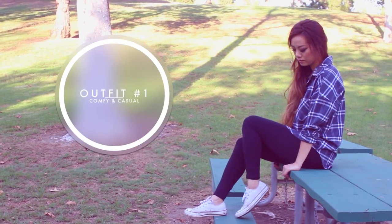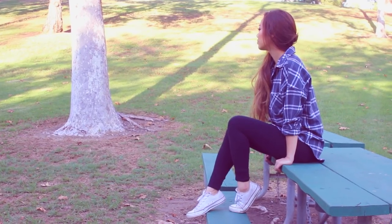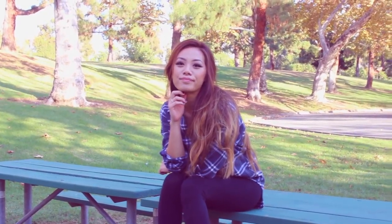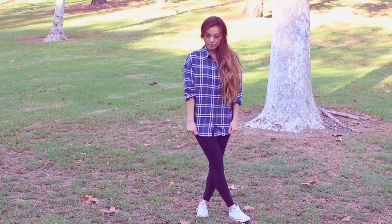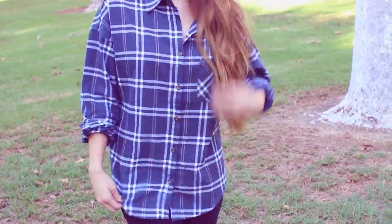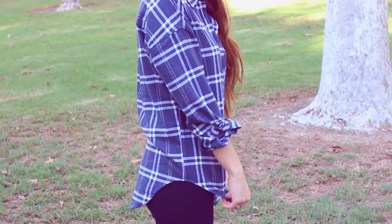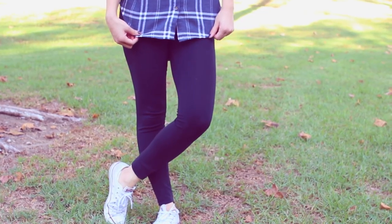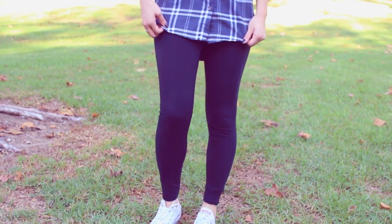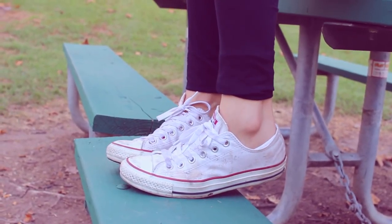Now moving on to the outfits. This first outfit is definitely the most comfortable and the most casual — it's the perfect outfit for a fall lazy day. All you're going to need is a flannel, some leggings, and some shoes. I'm wearing a blue flannel from Brandy Melville — I absolutely love their flannels, they're just so comfortable. You can find these at PacSun, which is where I got mine. I paired this with some black leggings from Cotton On and also some white Converse.